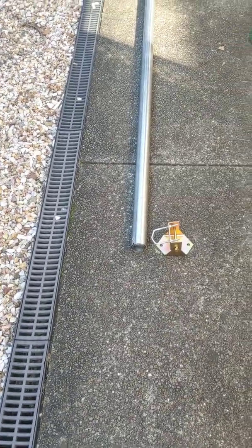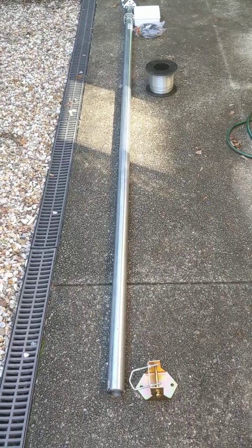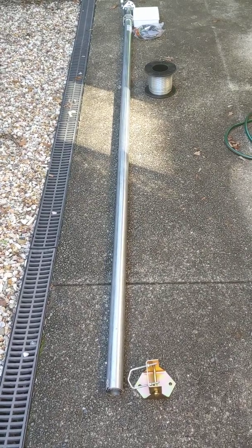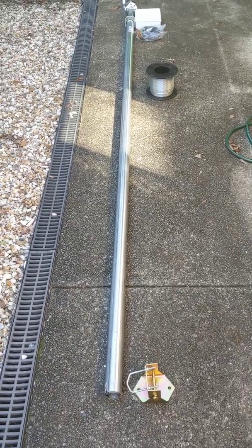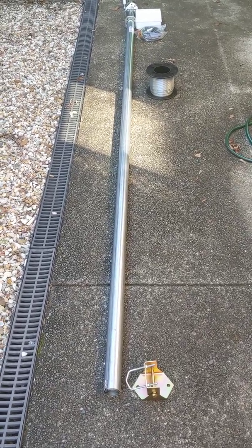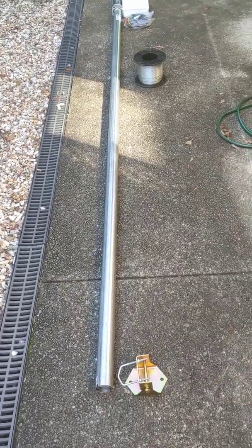Hi folks, just thought I'd throw together a quick video. I've been getting a number of inquiries about the antenna setup that I am planning to erect at my primary residence for my Helium hotspot miner when it arrives, hopefully sooner rather than later.